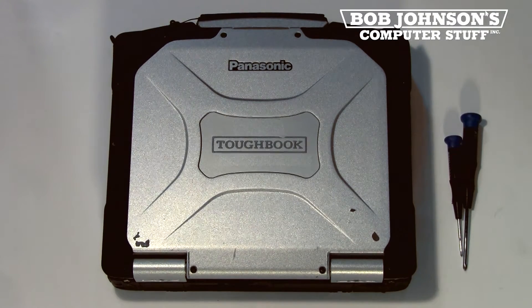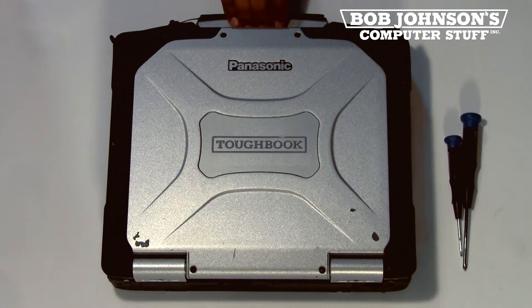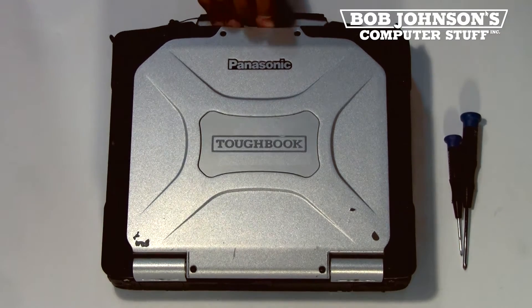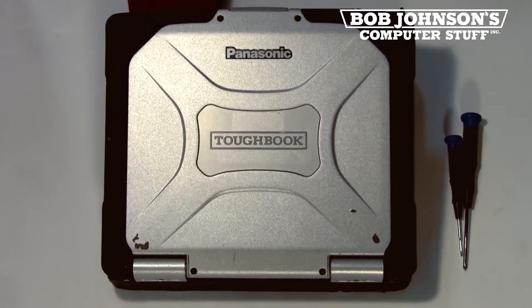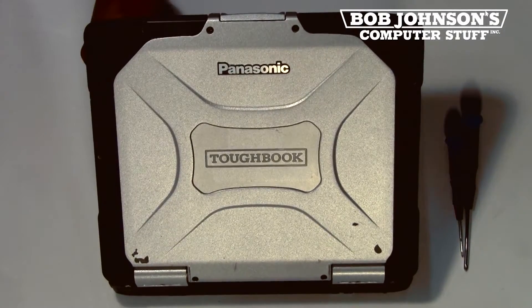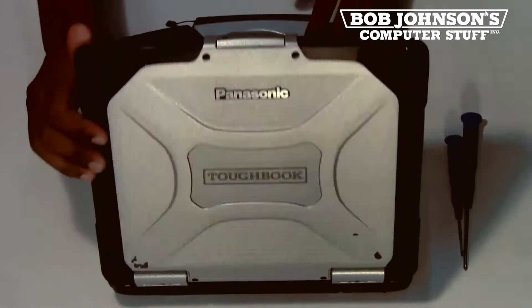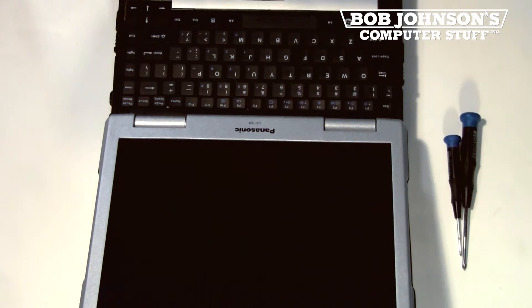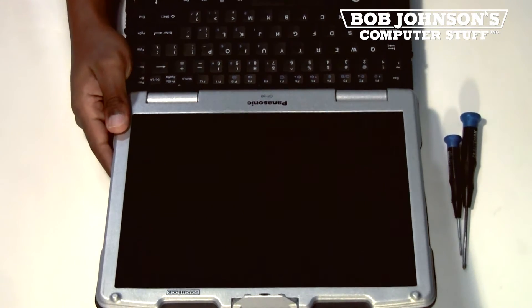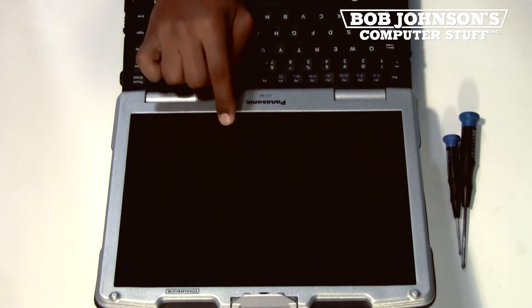The LCD screen is located inside the display for the Panasonic Toughbook CF-30. To view the LCD screen you simply press the latch, open your display, and here is where your LCD screen is located behind this protective cover.